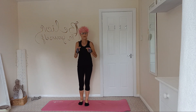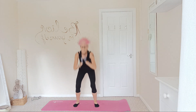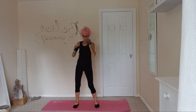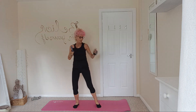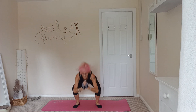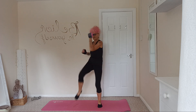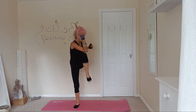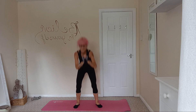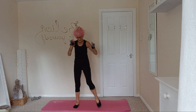Next one is squat, elbow to knee, left and right. Ordinary squat. One, two, three, four, five, six, seven, eight, nine, ten.